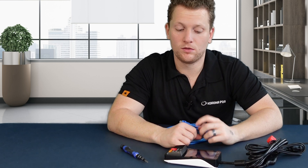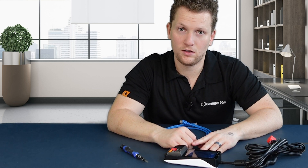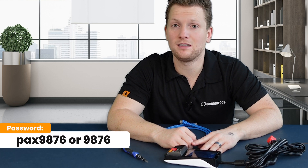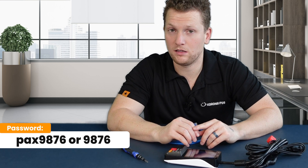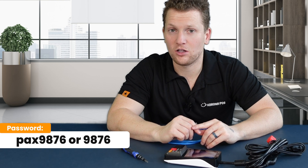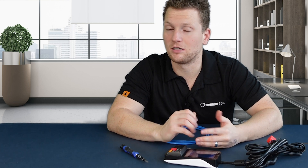Next, you will either connect it to Wi-Fi via the settings, using the password PAX9876 with two at signs at the end — PAX will be all lowercase. If that doesn't work, just try the numbers 9876. Once you're in there, you'll be able to go to Internet and select Wi-Fi, and you'll be prompted for a password after selecting your Wi-Fi, of course.